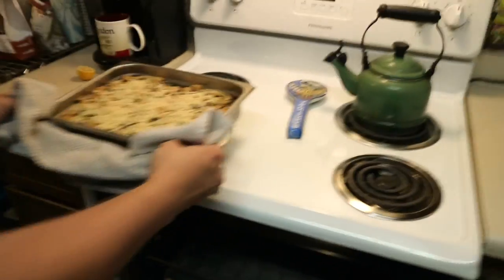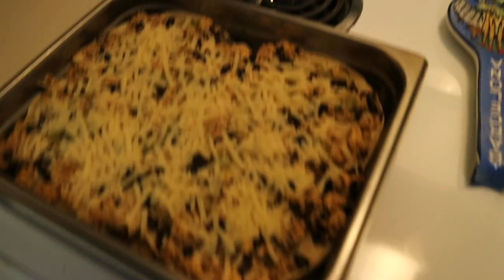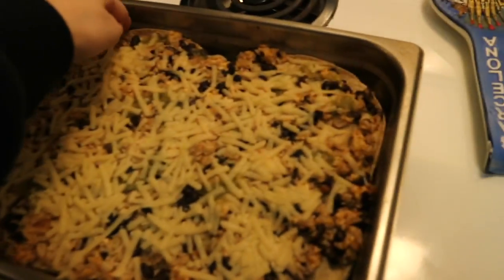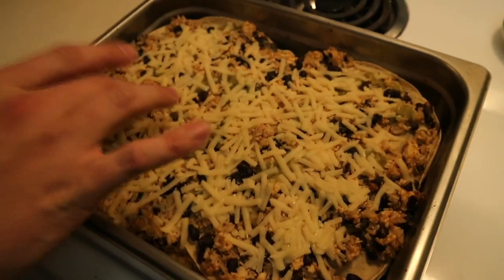Oh yes, guys! Let's take a look at this. Do you think it needs a little longer? I think it's good. I don't want the tortillas to get too crispy, so I think we're good, guys.